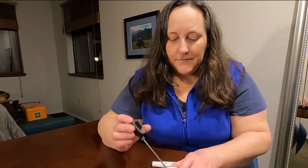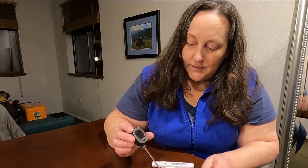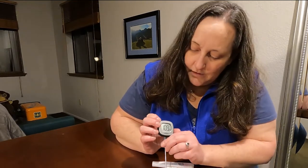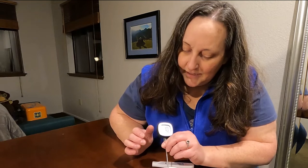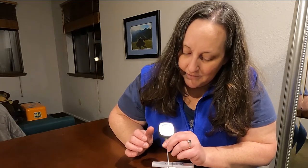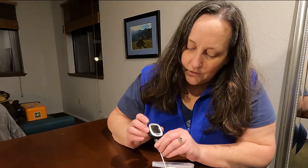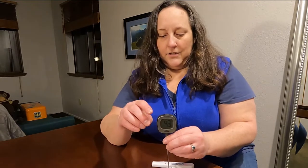I brought some hot water to show you. When I stick it in the hot water it's reading 109, 110 — so about 110 degrees Fahrenheit. Switching that back to Celsius, that is 43 degrees.